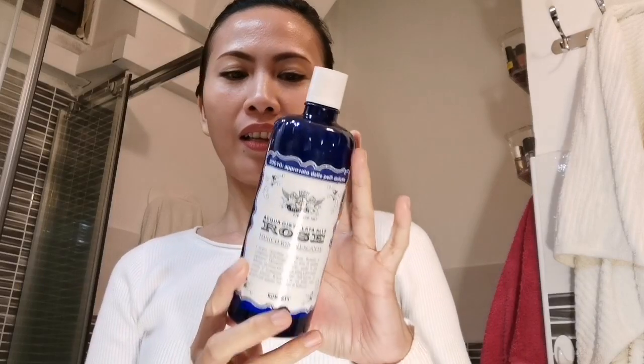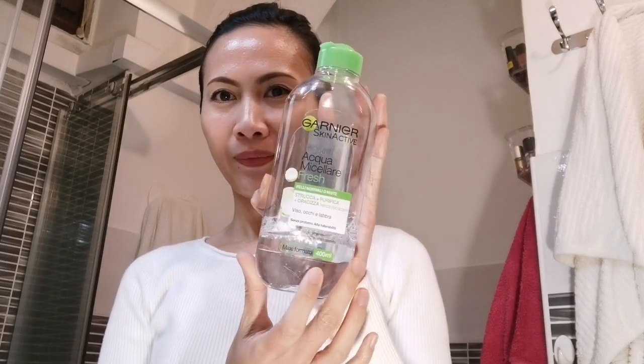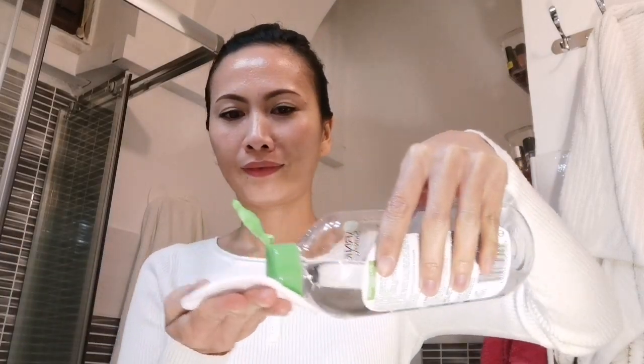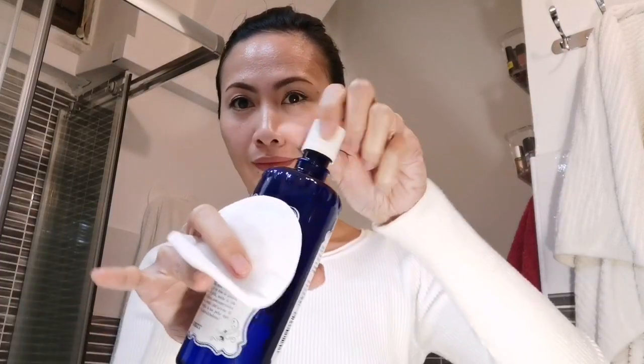Hello everyone. I want to show you how I remove my makeup — the easy way — using this product: Aqua Rose, or rose water, and Garnier. Just mix the two, Garnier and rose water.